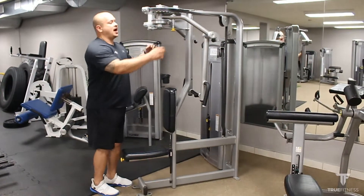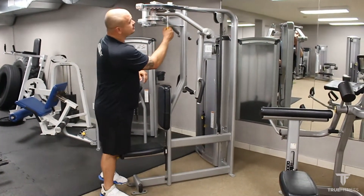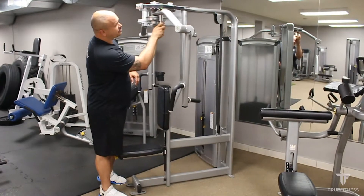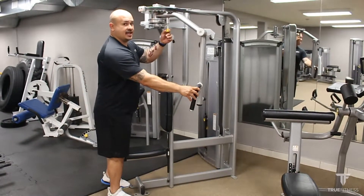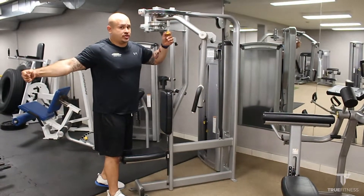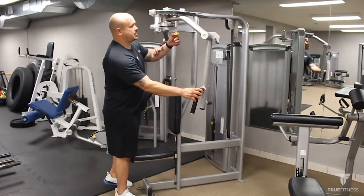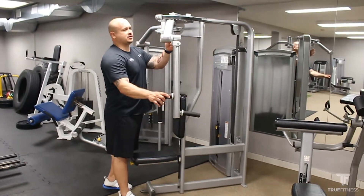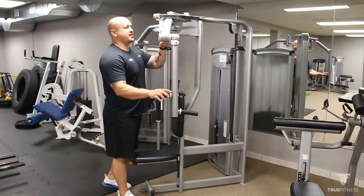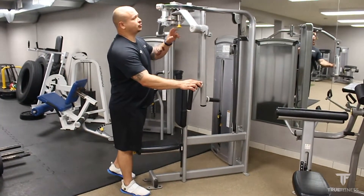To adjust it to my chest, I'm going to pull on the first lever and set it to about three or four. The lower the setting, the bigger the stretch you're going to get when you execute the movement. If you have bad shoulders, you'll probably want to set it a little bit closer together into that one to two range.